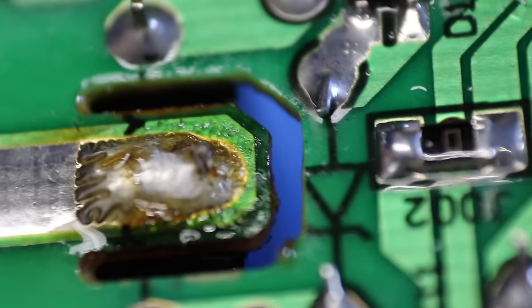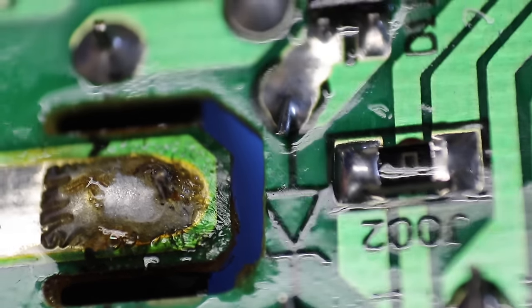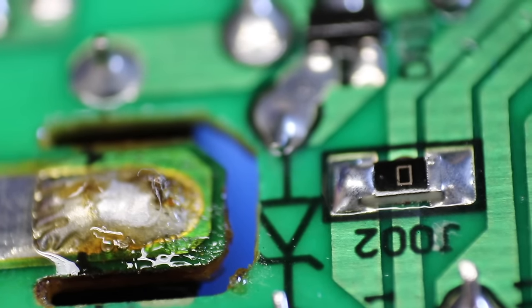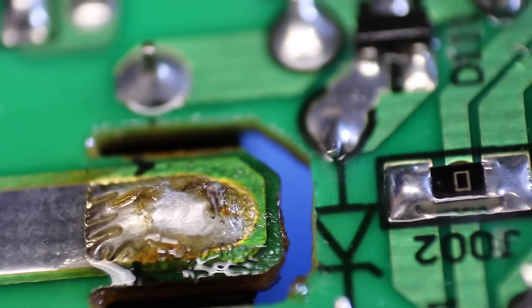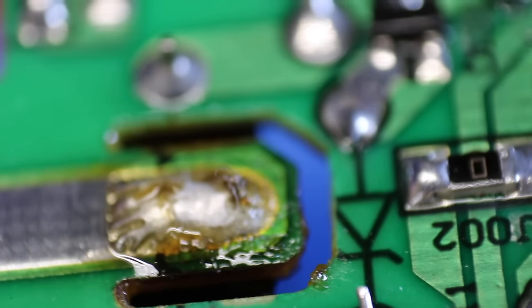After I turned my camera off, I realized there was a joint that was open a little bit, so I went back with the soldering iron and touched it up briefly. You can see I now have a nice round shape around that pin. Before I test it, I also need to clean off that flux with a toothbrush and some isopropyl alcohol just to get the old flux residue off of there.